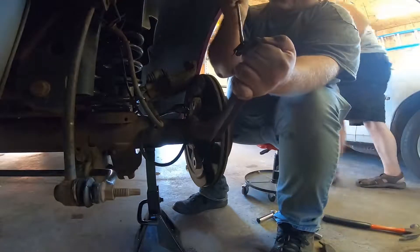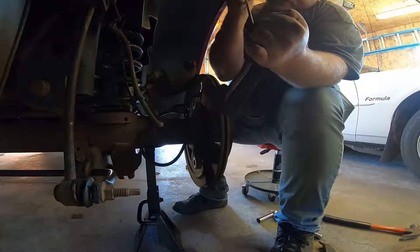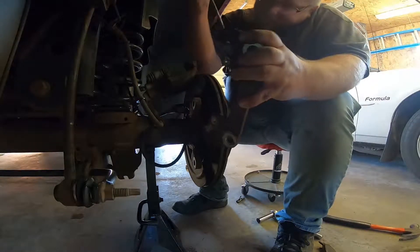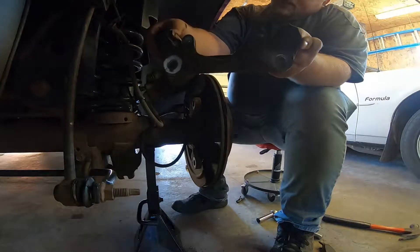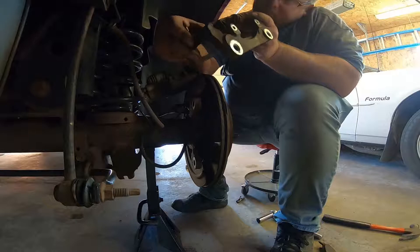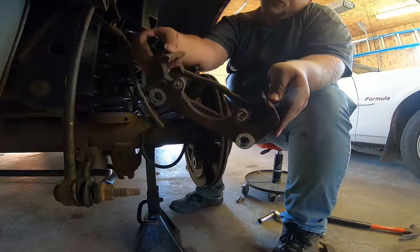Now that you've got your pads out, you want to replace the clips on each end — just pop those off. Don't cut yourself doing that, just like I almost did. You also want to clean up the bracket a little bit before you put your new clips on so they actually slide decently. Use a wire brush or a file to get this cleaned up before putting the new clips on.